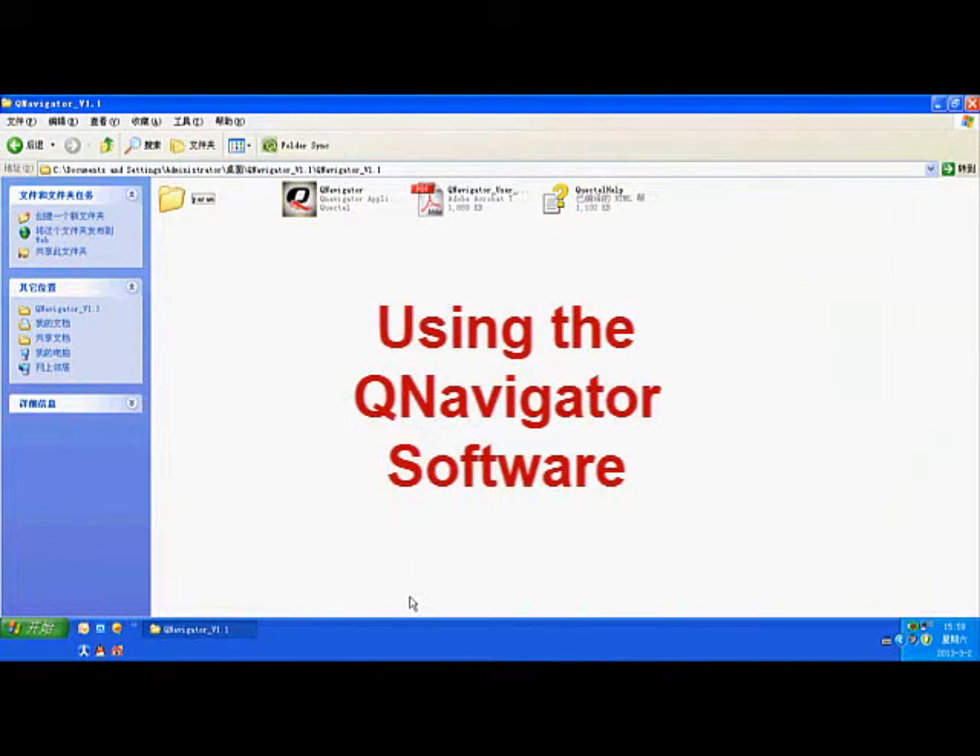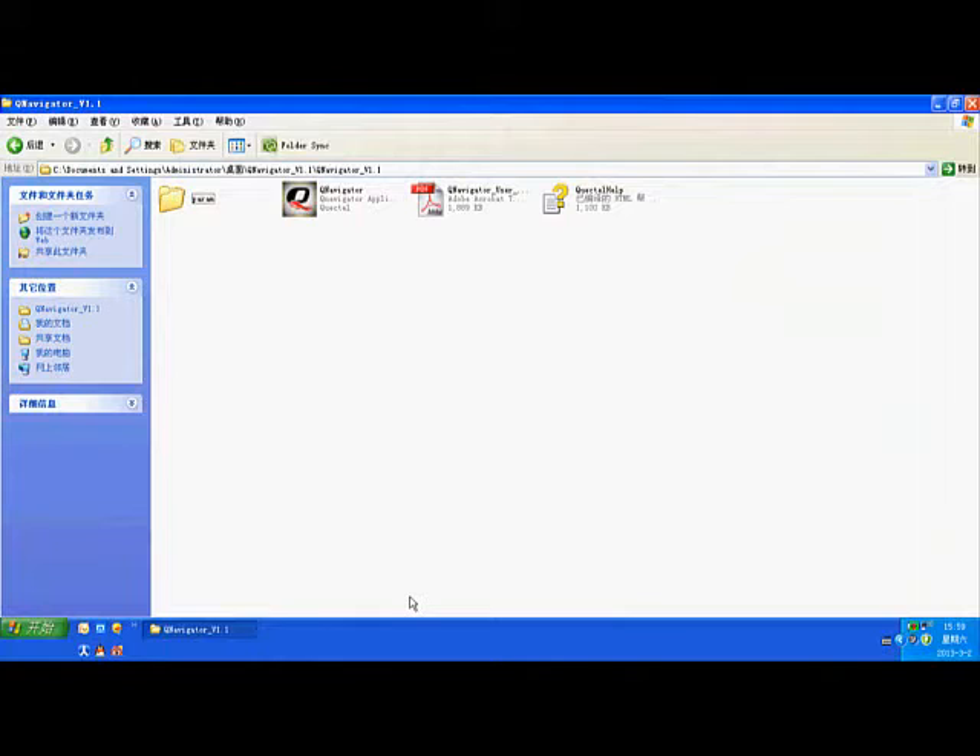To easily demonstrate the main functions of our module for customers, Quectel has developed a GSM module testing tool called QNavigator. Customers can use this tool conveniently even if they do not know any AT commands. The main functions include SMS, voice call, TCP, UDP, PPP, AT command query and testing, and it can also perform AT commands pressure testing at the QCOM test page. The QCOM tool is generally used to send and receive data using the serial port.